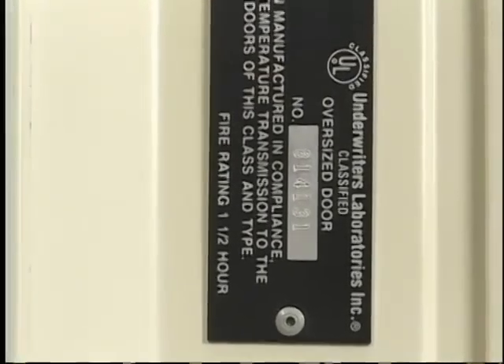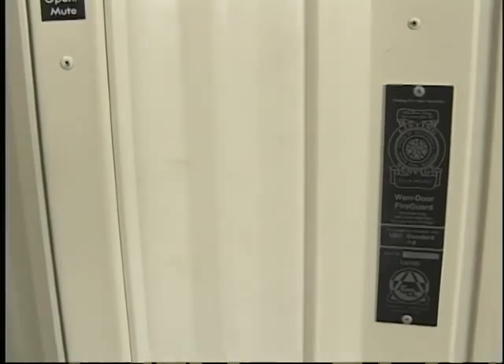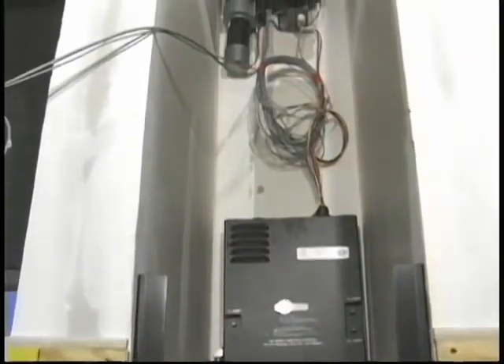The listing procedure allows for standard labels to be attached on doors up to the size tested, and oversized labels for doors not exceeding 23 feet in height with no restriction on the width. The label is attached at eye level on the lead post. The label on the automatic closing system is attached to the metal box housing the microprocessor, the battery, and the battery charger.